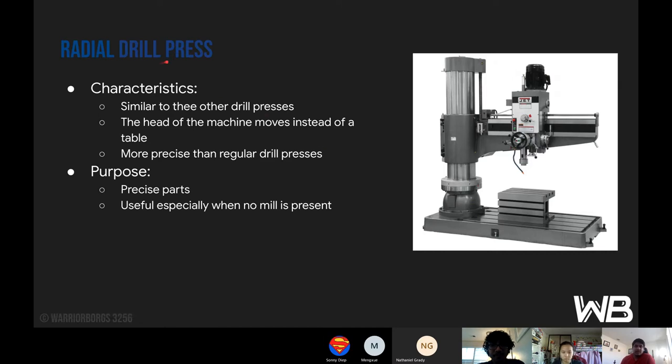Next is the radial drill press. Its characteristics are similar to the other drill presses, but the head of the machine moves instead of the table. With other drill presses the base or vice area moves; for this one it's actually the head that moves, as you can see with this whole mechanism. It's more precise than regular drill presses because it's not the table moving but rather the actual bit. The purpose is for more precise parts than regular drill presses, and it's especially useful when no mill is present — for people that don't have space for a mill. We don't use it for that since we have a mill.